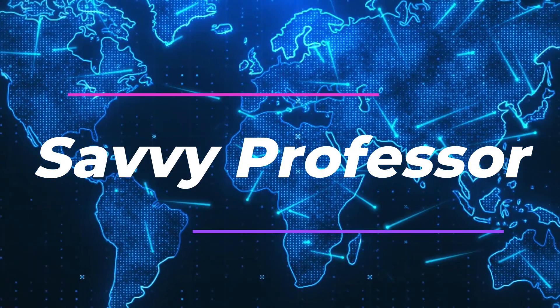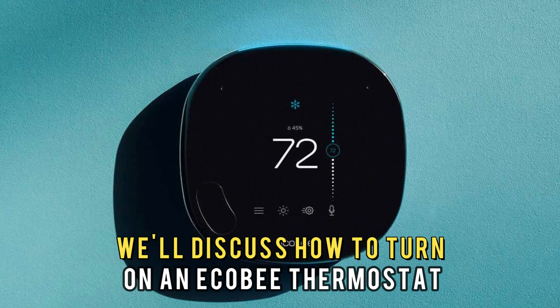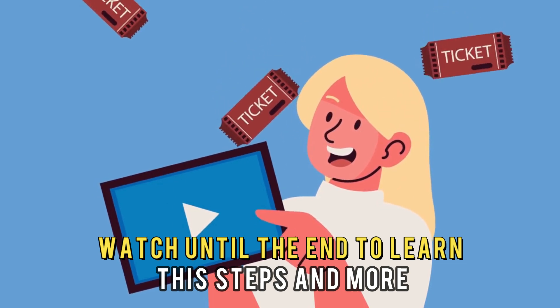Hi guys, this is Sarah from The Savvy Professor. In today's video, we'll discuss how to turn on an Echo-B thermostat. Watch until the end to learn the steps and more.